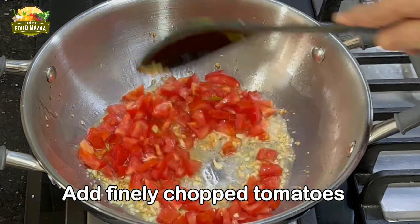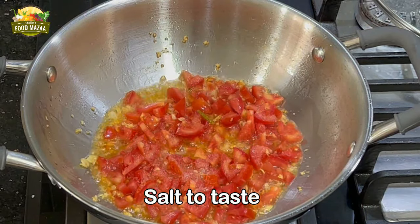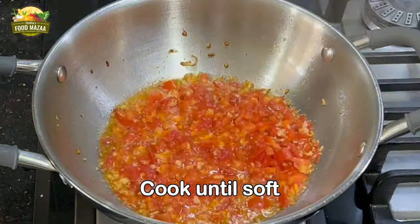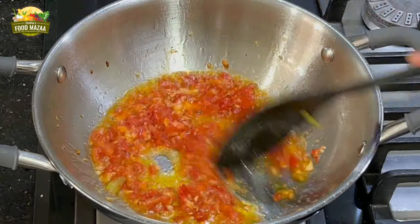Now tip in the finely chopped tomatoes and add a little salt. Be very careful with the salt since the Gwarji already has salt from the boiling stage. Cook the tomatoes until they are soft and mash them up with the ladle.